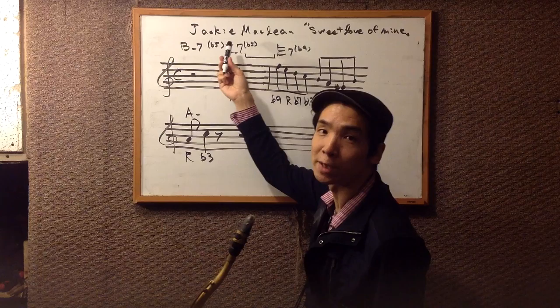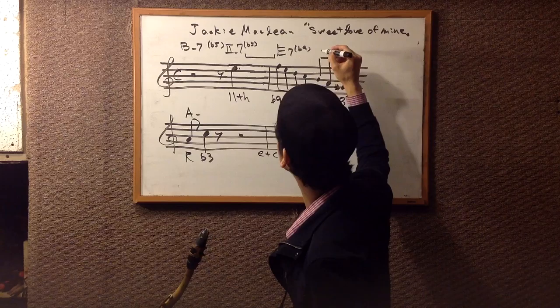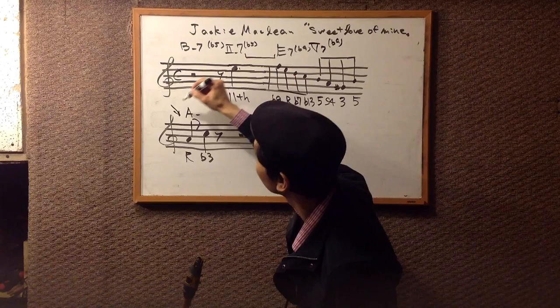So, ii-7b5 to E7b9 — I'm sorry — E7 flat 9, which is V7 flat 9, and this is i minor. So this is a ii-7b5 to V7b9 to i minor progression.